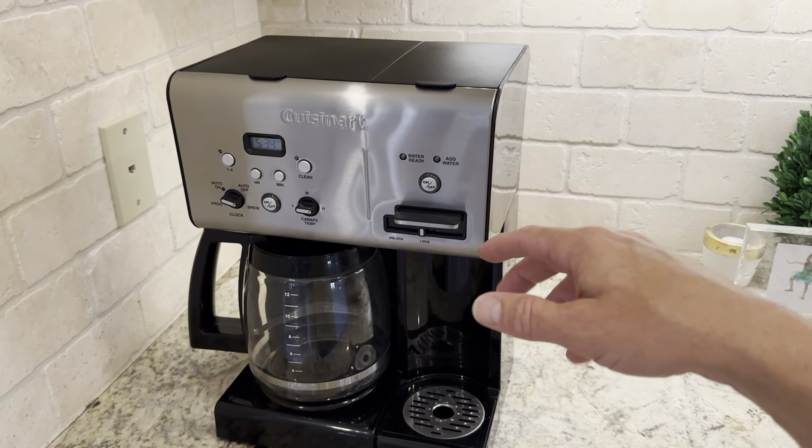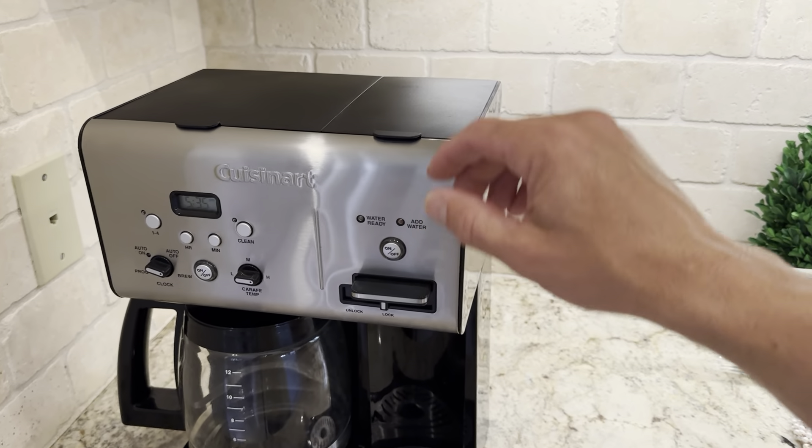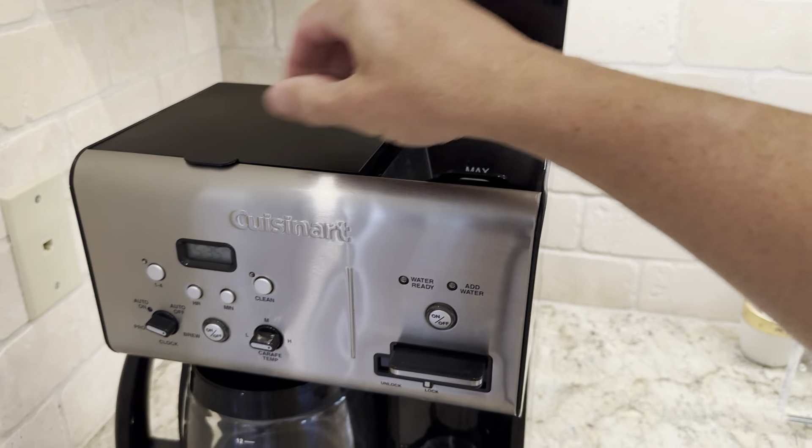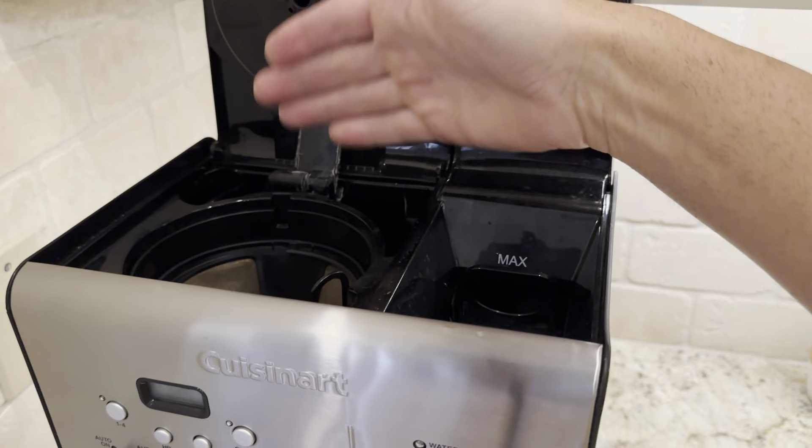Not only for me, but we use this at parties — for Christmas we do hot chocolate and this side gets used a lot. It's really nice that it has a filter. This side has a filter and this side has a filter for whatever water you put in it.